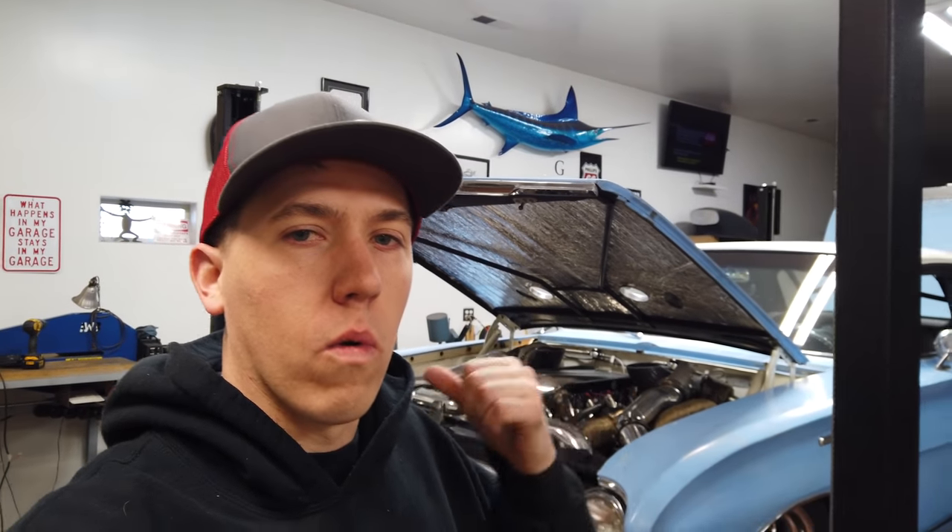What's going on everybody? Back over here working on Project 200. I got to program the new O2 sensor. So since the very first video, if you guys watched, we've had some issues with the Bosch O2 sensors.